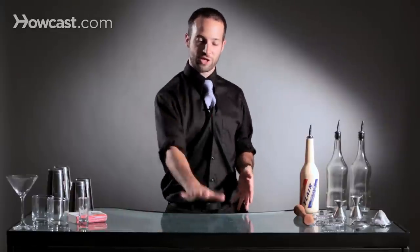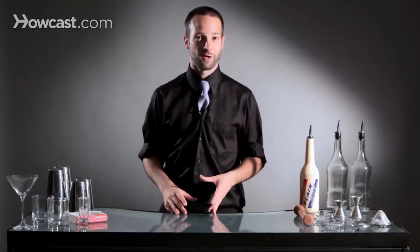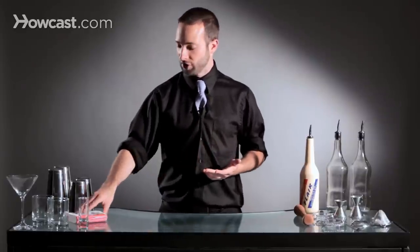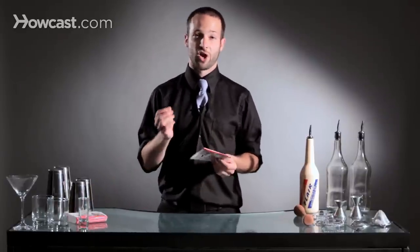A guest walks up to your bar, and the very first thing you do is place a coaster or a napkin in front of them. It's starting off with the statement: I am not your everyday bartender. The concept is really simple, but there is a science behind it.